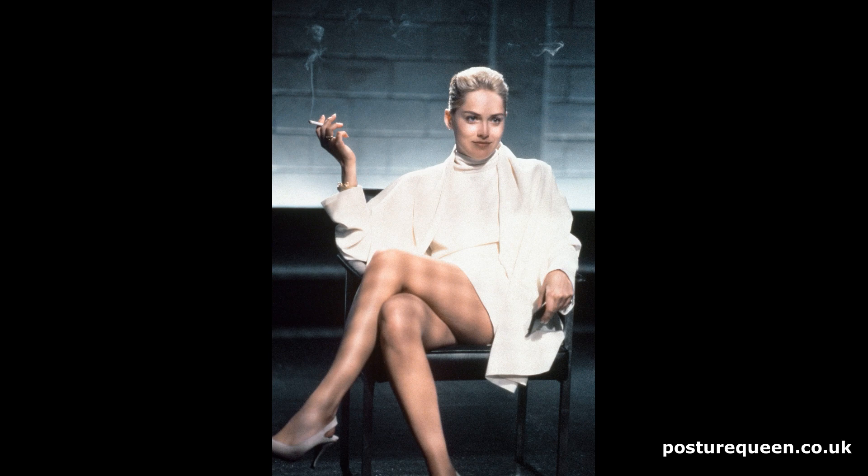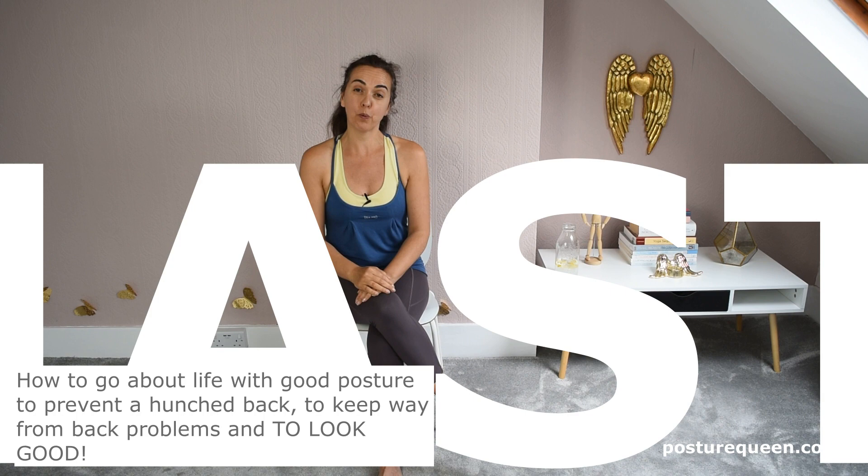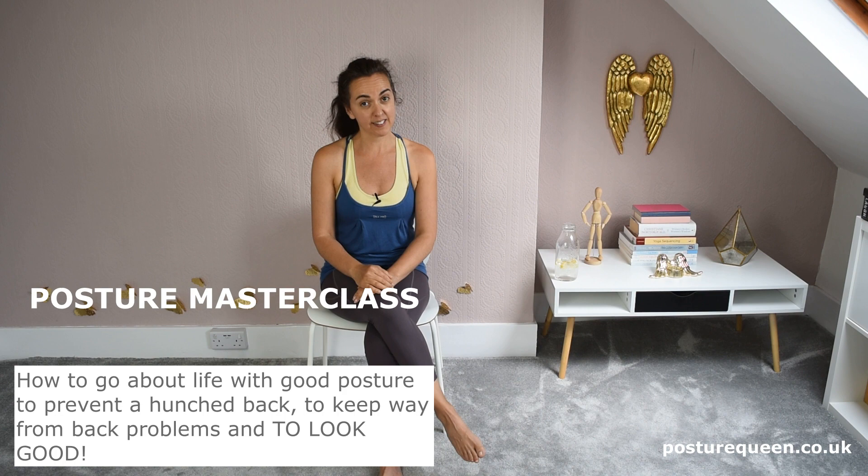And that's all I wanted to tell you about crossing the legs. If you want to know more about good posture, how to go about life with good posture, to prevent a hunched back, to keep away from back problems — and of course the side effect of good posture is to look good — have a look at my posture masterclass.